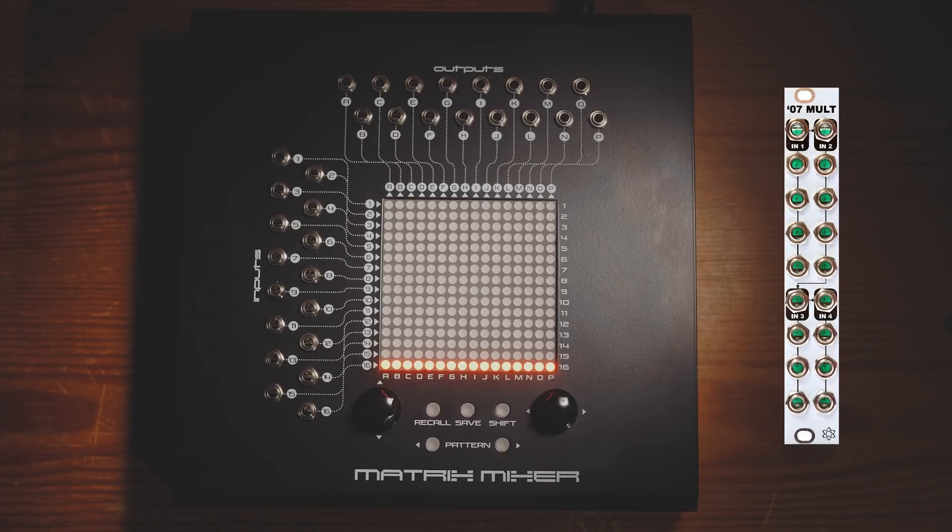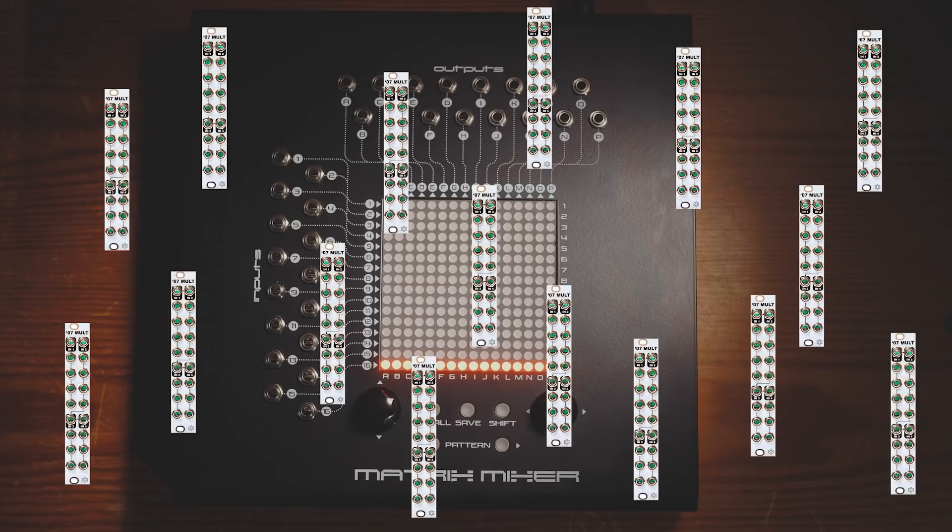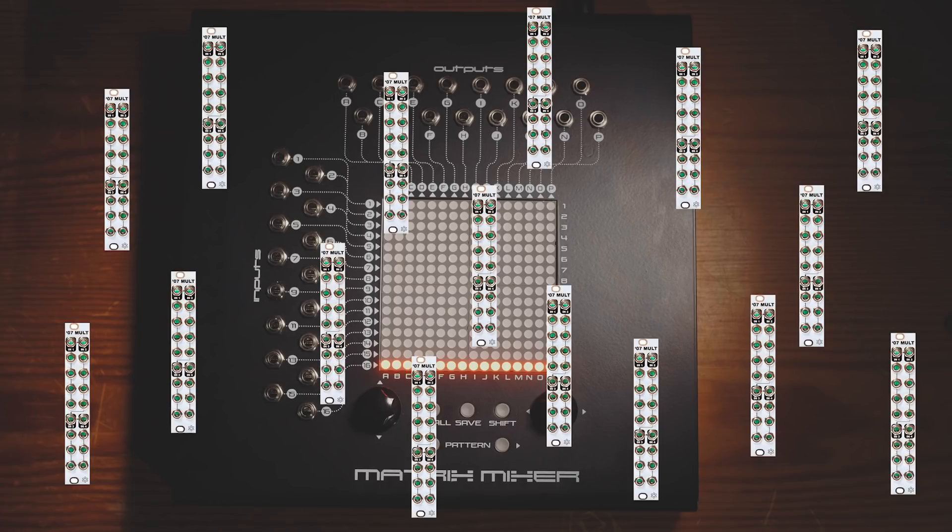To replicate what the matrix mixer can do in terms of buffered multiples using these Synthrotech modules would set us back £1,440. So hopefully you can see there from those illustrations why I'm suggesting that this is incredible value for money. If you wanted to replicate in Eurorack modules what this thing can do in terms of all its mixing capabilities and buffered multiple capabilities, it would set you back a cool £5,500.